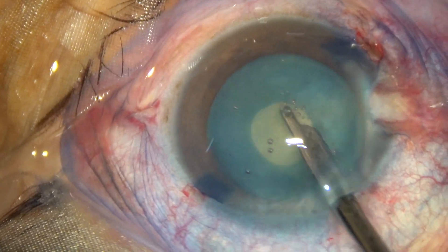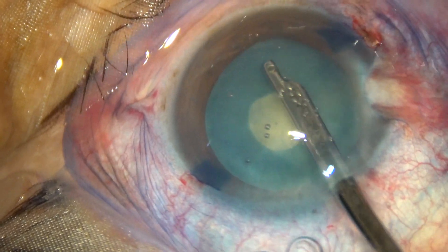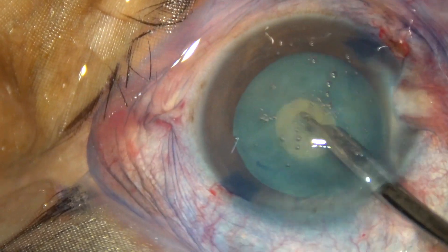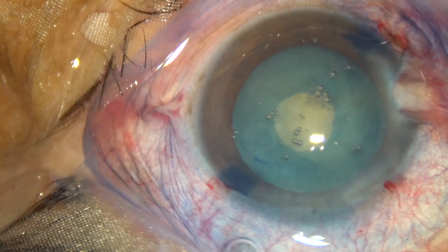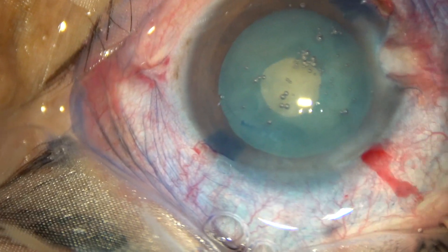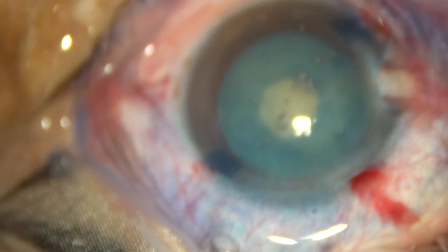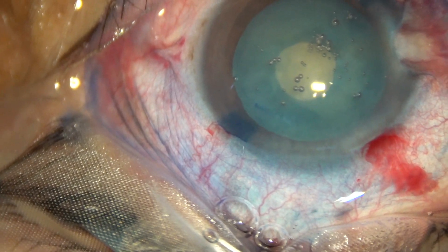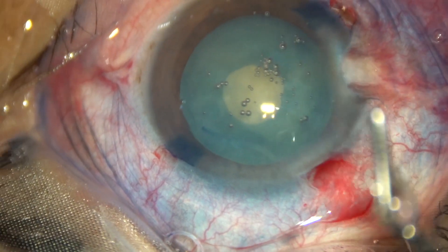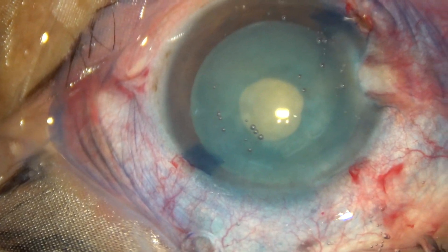The intralenticular pressure is actually on the negative side, so there will be no tendency of the capsule to run to the periphery as we try to enlarge this mini-rhexis. Now, see what happens in this case. As I take a Vannas scissor and make a cut — before that, visco is injected — again, methylcellulose.